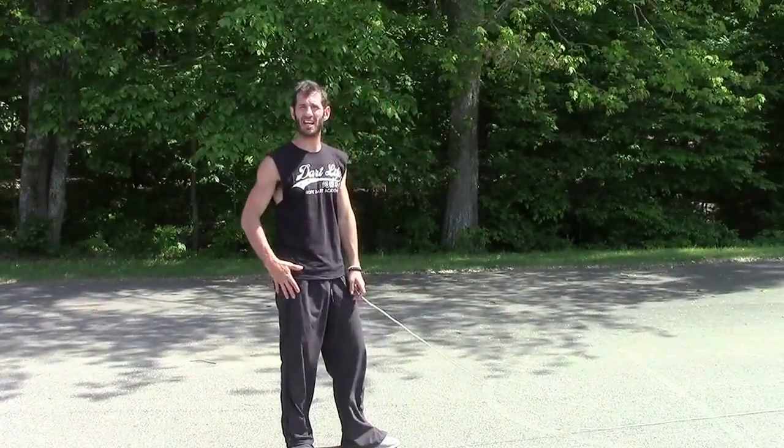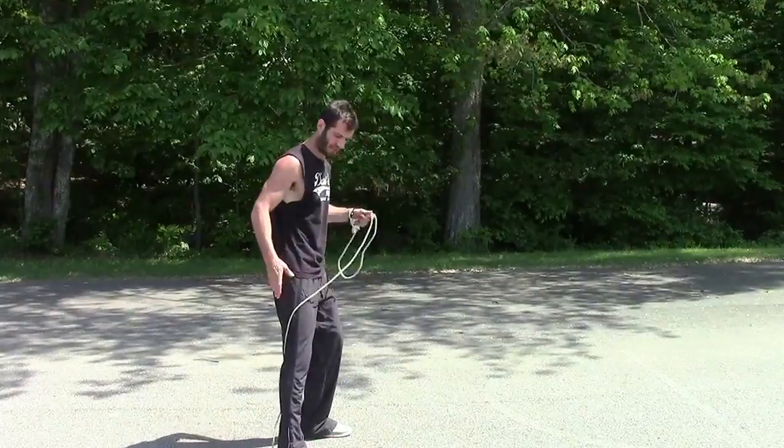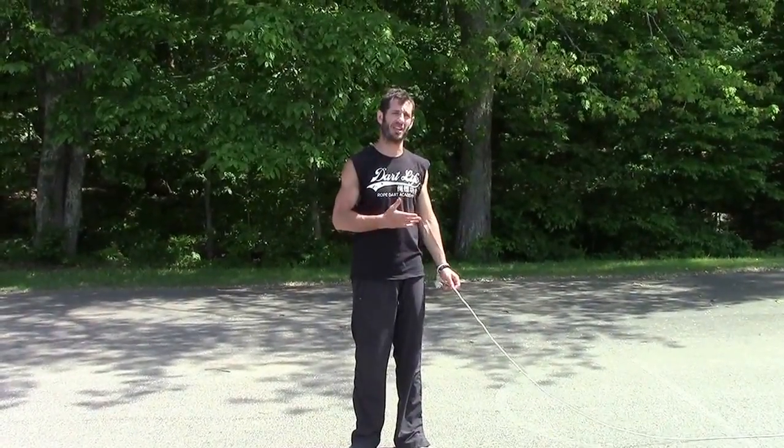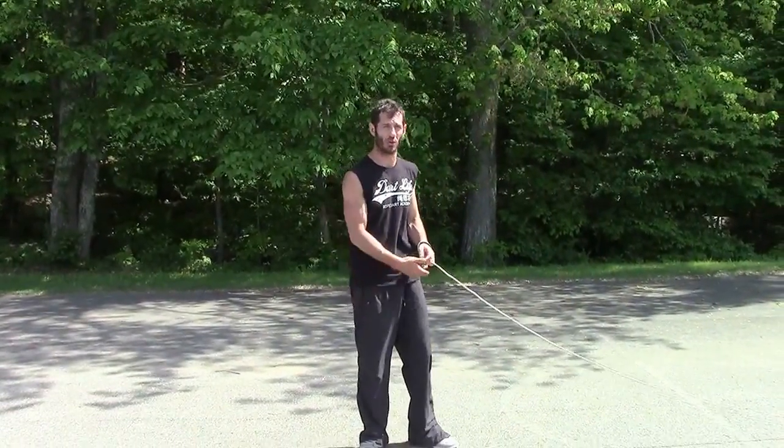Notice that I don't have to kick hard — I'm merely lifting my thigh and pointing my toes as I extend my leg. That's pretty much it. Don't go too hard with this initially. Later on, when you get comfortable with it, by all means test how fast and how powerful you can do it.